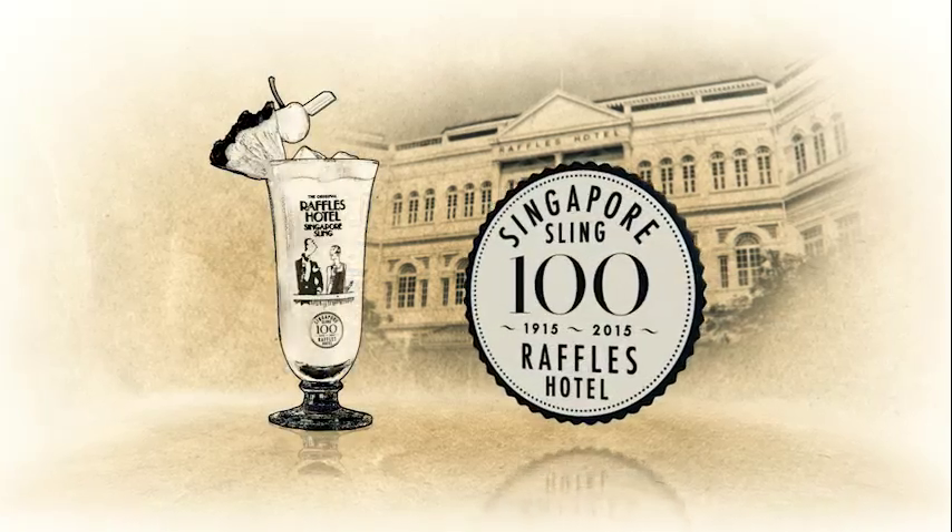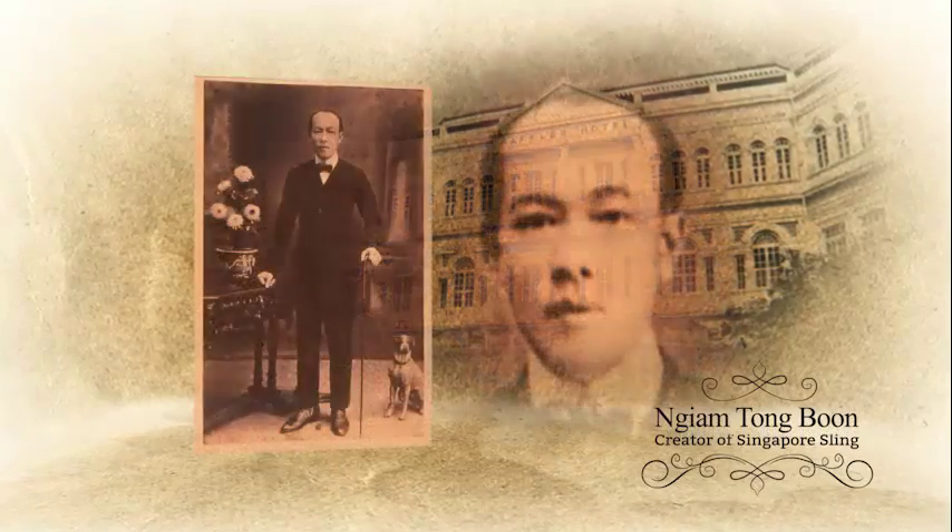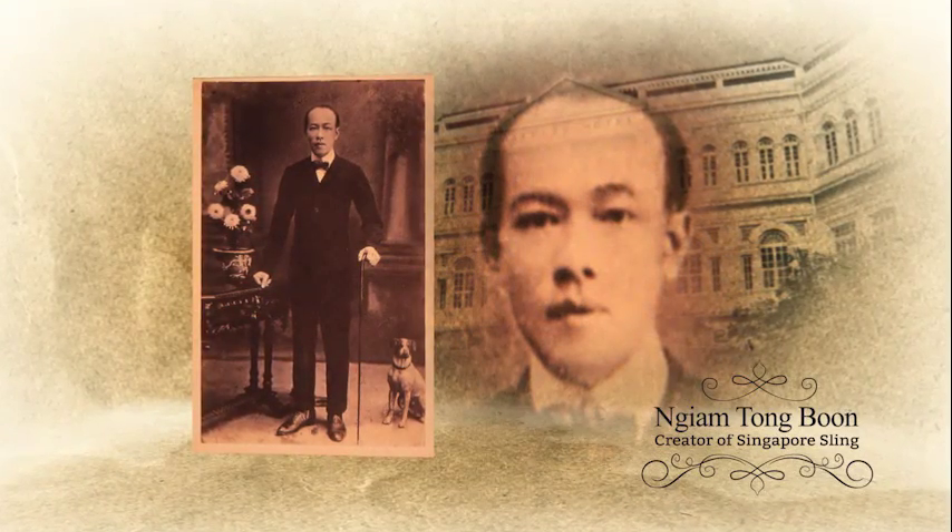Welcome, I'm Aaron, head bartender here at Raffles Hotel. We are here today in Long Bar to celebrate the 100 years of the Singapore Sling. The Singapore Sling is a 1915 cocktail invented here in Long Bar by head bartender Mr. Ngam Tom Boon. He created this drink specifically for ladies. And today, we will demonstrate how to make the Singapore Sling.